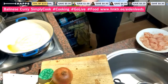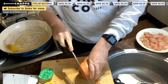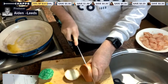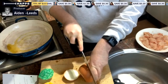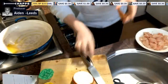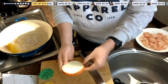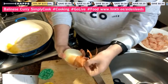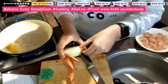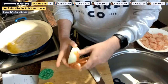Let me chop up this onion. I'm only going to use half of it. This is the first time actually cooking on this new pan, so it'll be interesting to see what happens. The first step is to add the chicken and onions together and fry them for three to five minutes.